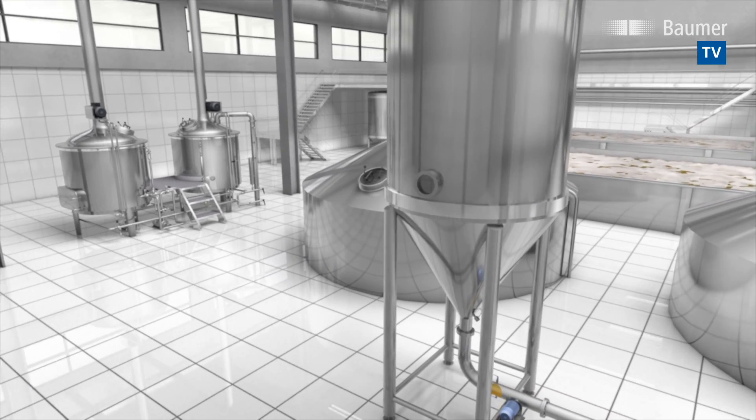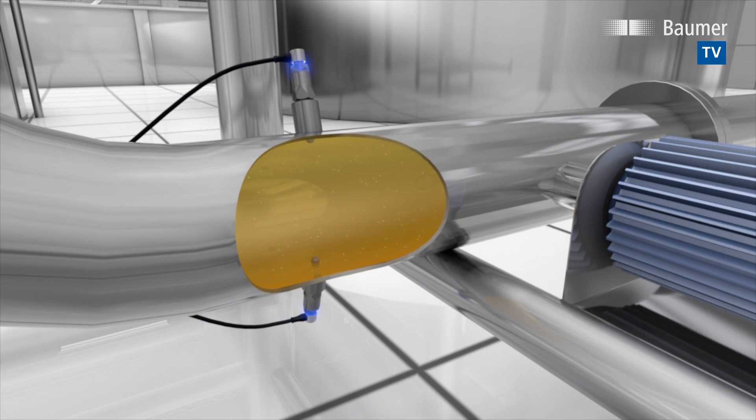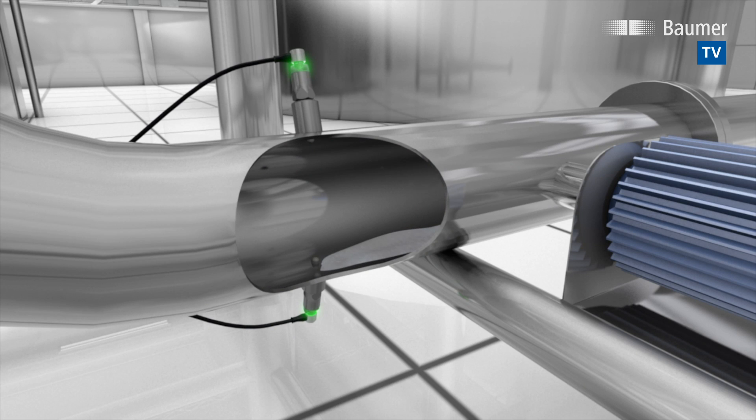In breweries, Clever Level switches are deployed for empty pipe monitoring. Installed at the pipe's top end, Clever Level will trigger a switching output as soon as the fluid no longer fills the pipe completely. Installed at the pipe's bottom end, Clever Level will trigger as soon as the pipe is completely empty.